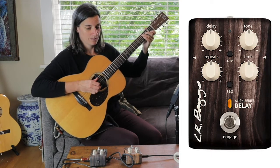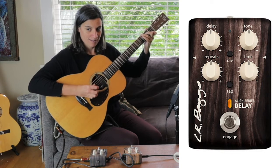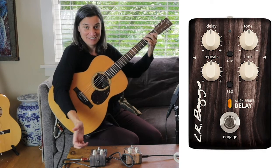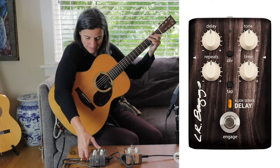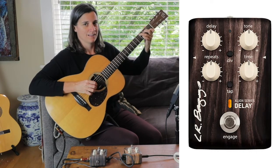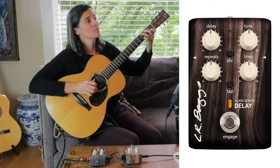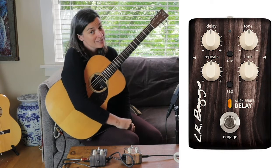That's more of what we want — sort of a slapback right after the note. You've always wanted to play Yankee Doodle with a delay pedal! Let's play it one time without it and then one time with it on so you can hear the difference. I think that setting sounds great if you want to do some Merle Travis-inspired thumb picking.